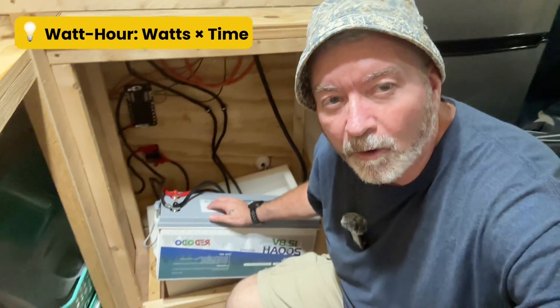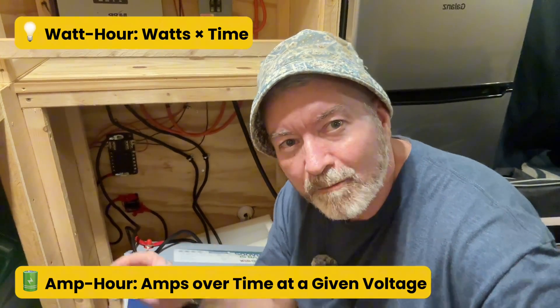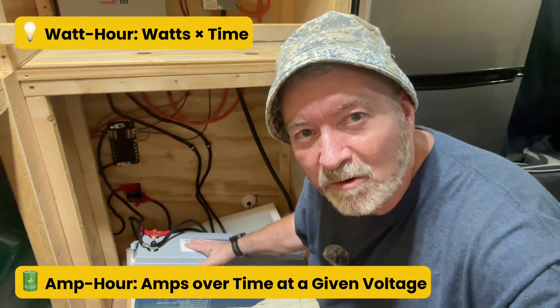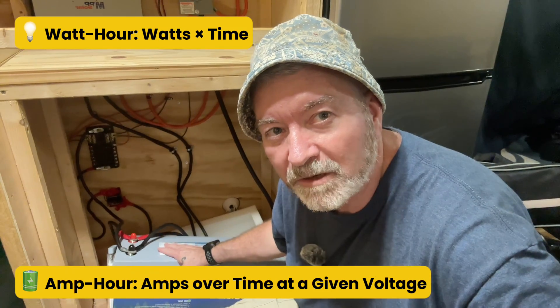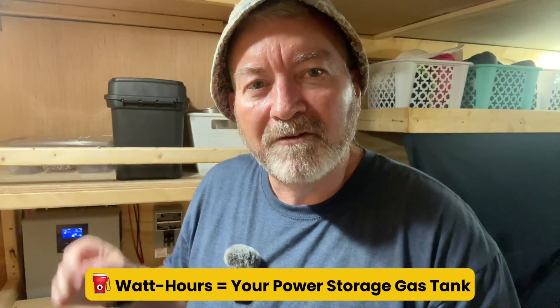Now let's shift from power to energy over time — that's where watt hours and amp hours come in. A watt hour is how many watts something uses for one hour. If you run a 60-watt bulb for one hour, that's 60 watt hours. Run it for five hours, that's 300 watt hours. An amp hour is how many amps flow for an hour at a given voltage. A 12-volt battery rated at 200 amp hours means 12 volts times 200 amp hours — that's 2,400 watt hours. Think of watt hours like your gas tank: the bigger the number, the farther you can go. The faster you burn through power, the sooner you run out.